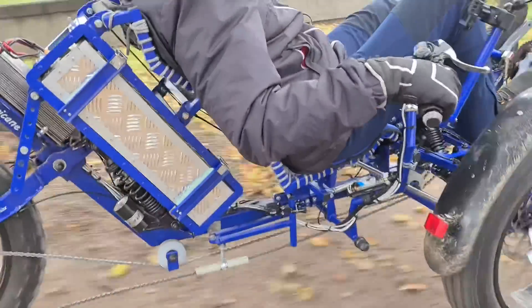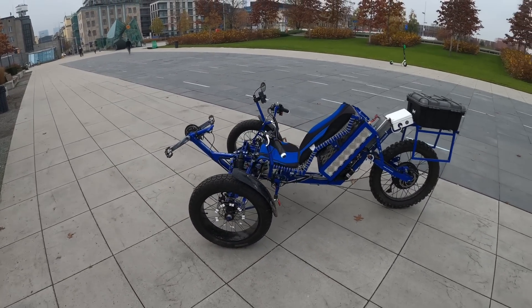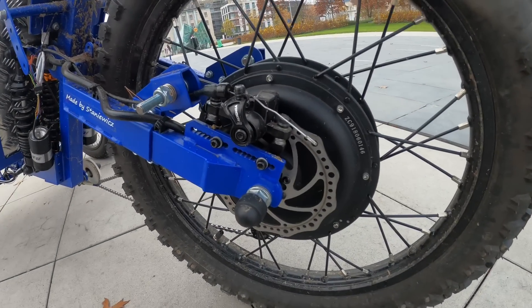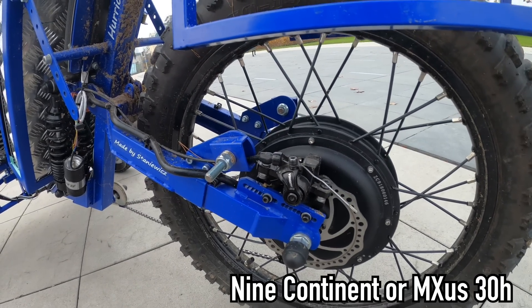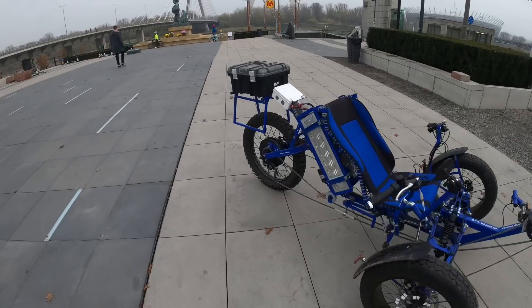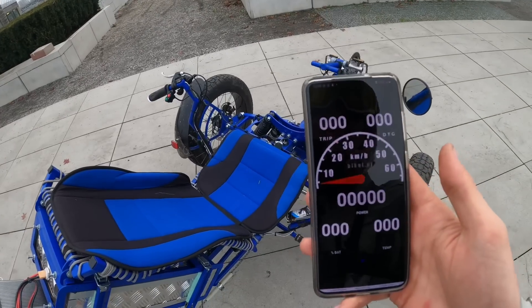Obviously this bike has gone through a lot of stages and this is not the final stage — Robert says the next recumbent will have a totally new frame. It's powered by the Sabaton controller in the rear. The motor is actually something that even he doesn't know what it is — it looks to be like a nine-continent or some sort of M-axis 3K turbo copy. I have to ask Marek what it is. The power is around four to five kilowatts. The bike actually weighs 120 kilograms. There's also control via an MPE module, which is a Polish company — you can check them out via the link in the description.